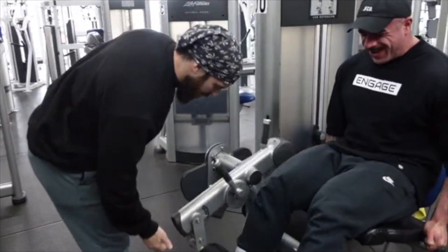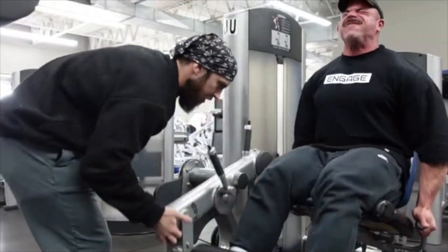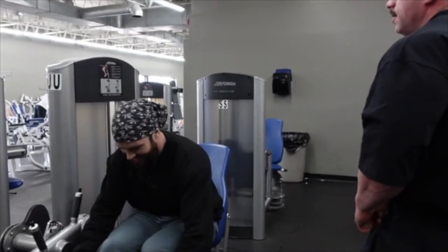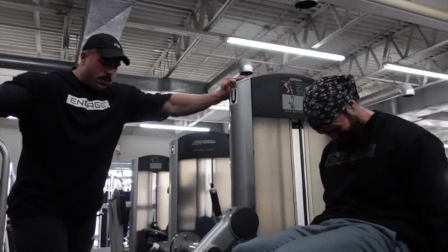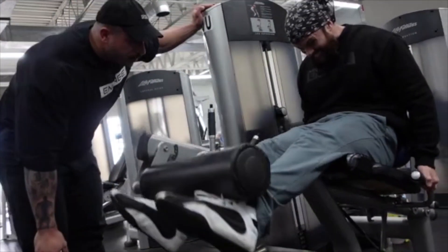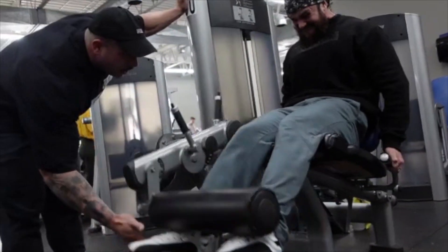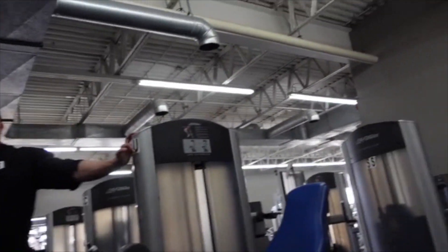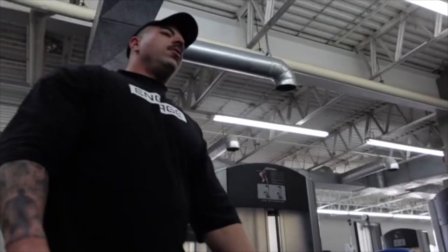Alright, let's go! Got one more, maybe two more of these sets, and then we'll move to hamstring curls. We're old now so we've got to do a bunch of this machine stuff before we do anything hard.